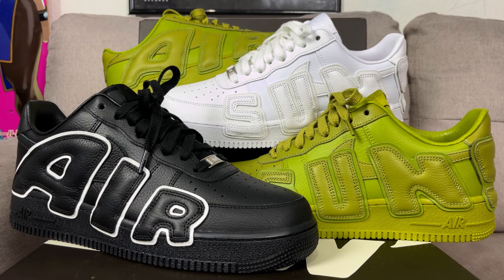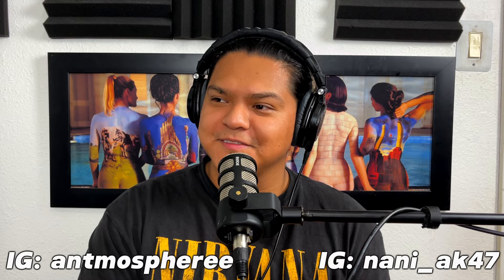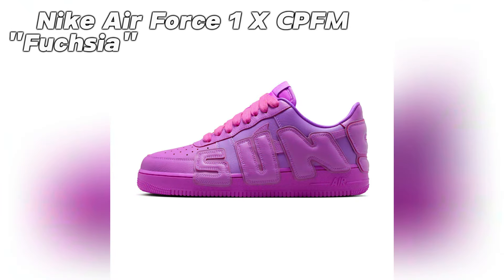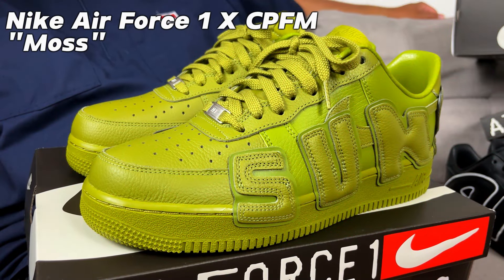What's up guys, we're reviewing the new Air Force One CPFM's. This is Heel Jack sneaker review with Anthony and Nanny. We've got one of the coolest packs of the summer. It originally came out in 2020 with the white pair and the black pair, which got re-released in 2024. Now we're seeing two new colorways — the Fuyusha color, which we don't have, and this new moss colorway.